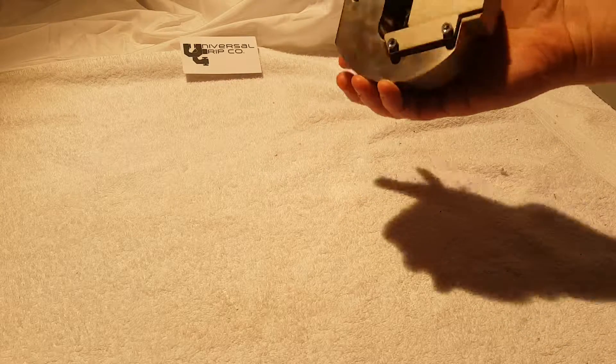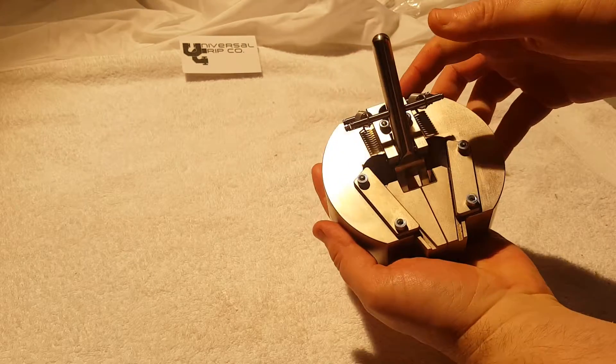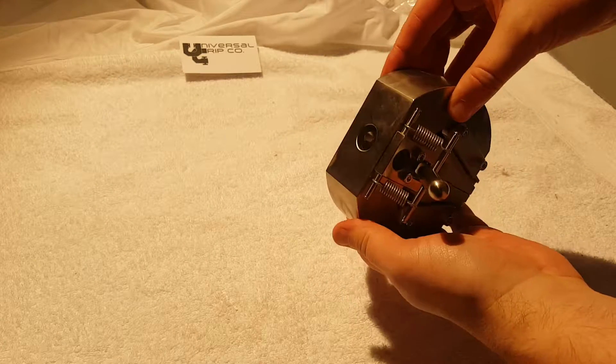Hello everyone, today we are showing our 10 kilonewton wedge grip. This is a simple tensile testing grip, one of the most popular ones out there.